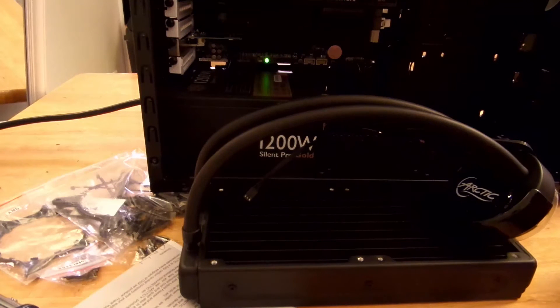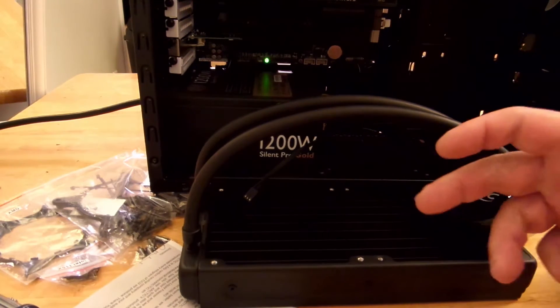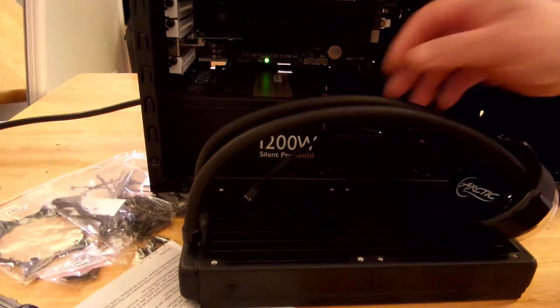So what we're going to do right now is just test it real quick, make sure there aren't any leaks or anything. This is not to say Arctic or anyone else has poor quality — something may have happened during shipping, and you want to make sure that your PC doesn't suffer those damages.